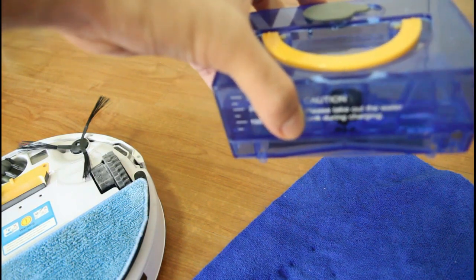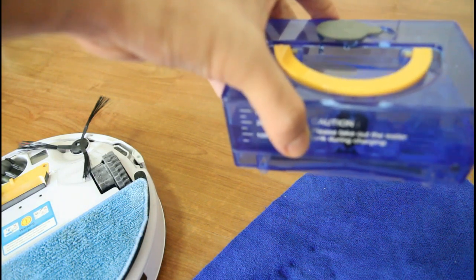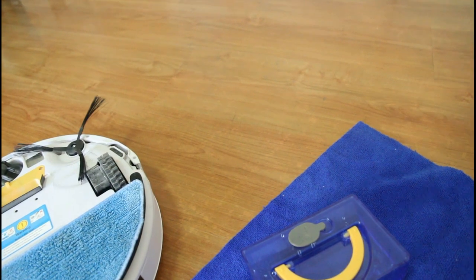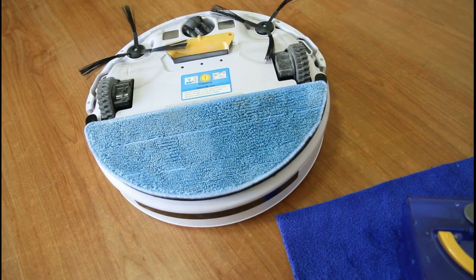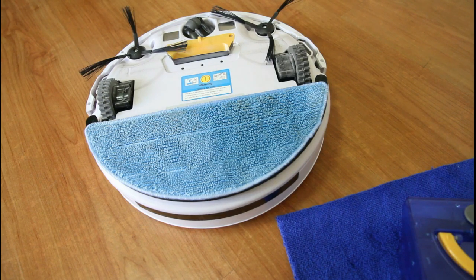The longer you run this robot, the damper or wetter the towel will get. I would run this for a maximum of 45 minutes in a small, enclosed area, just to avoid wetting the floor too much. You can use a cleaning solution that dries fast, especially designed for tile, linoleum, or hardwood.